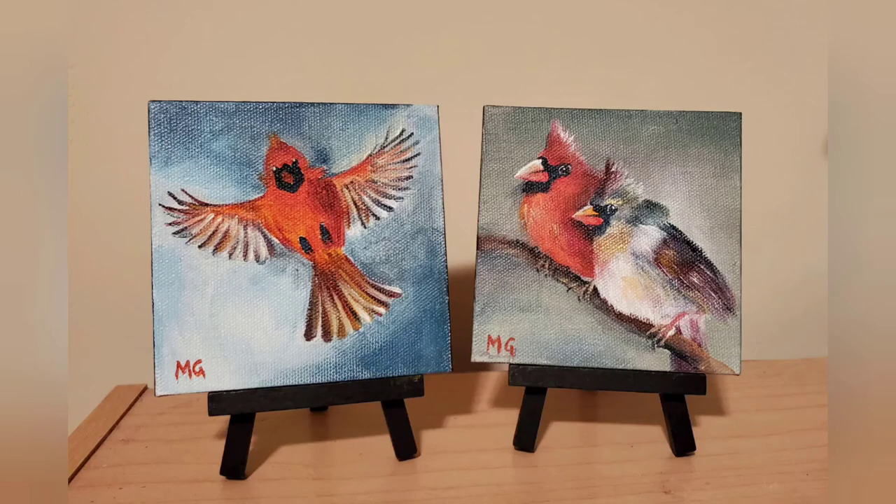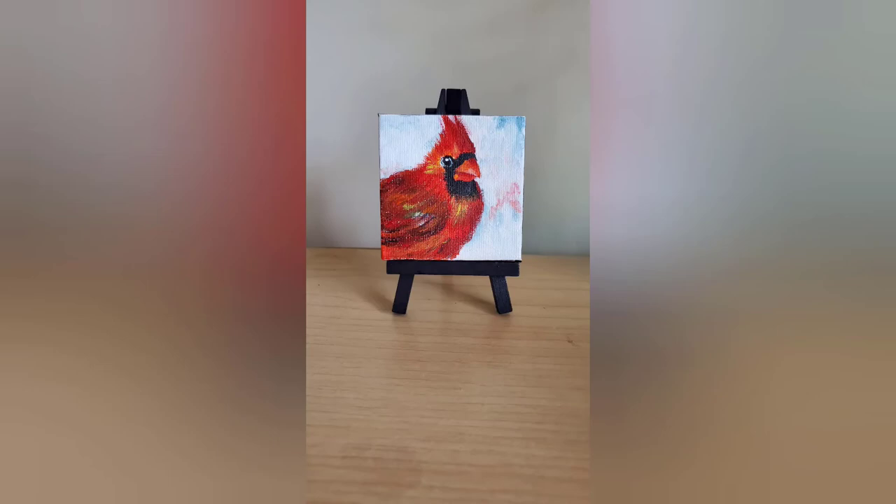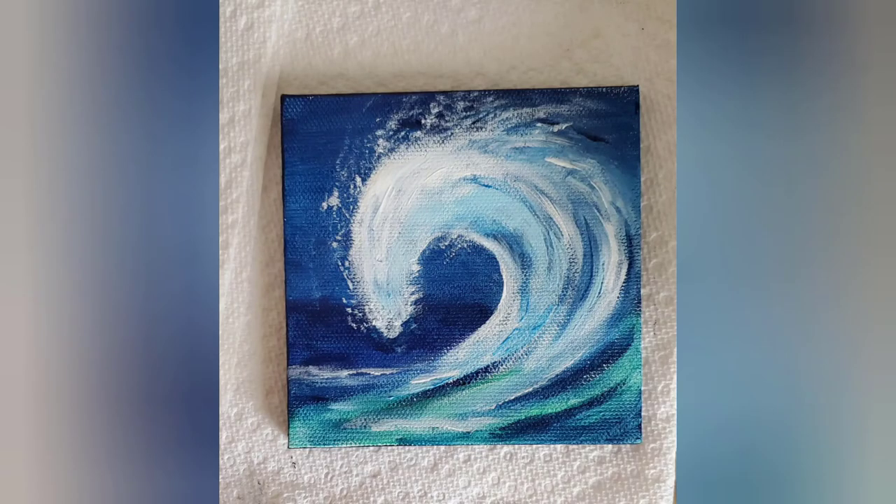Here are some of my mini paintings done in Chalkula acrylic paints. They range in size from 4x4 to 3x3 inches and are available on my website — I will post the link in the description. I hope you liked this video. Let me know in the comments if you have any questions, and don't forget to subscribe to my channel.